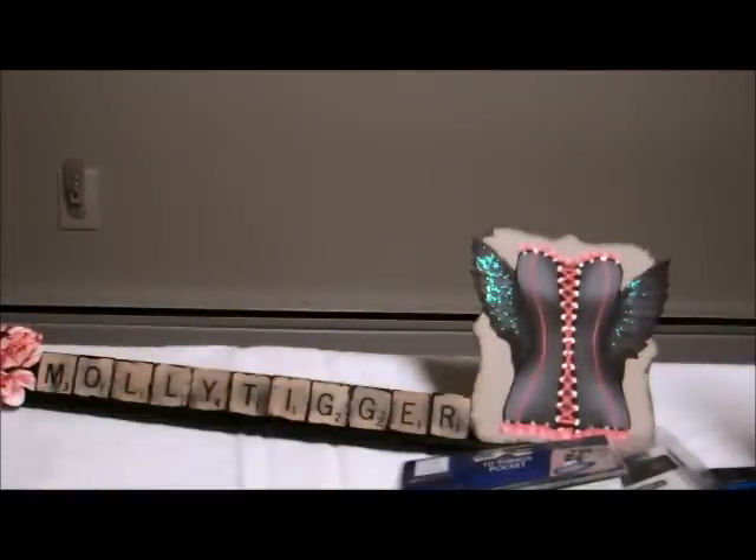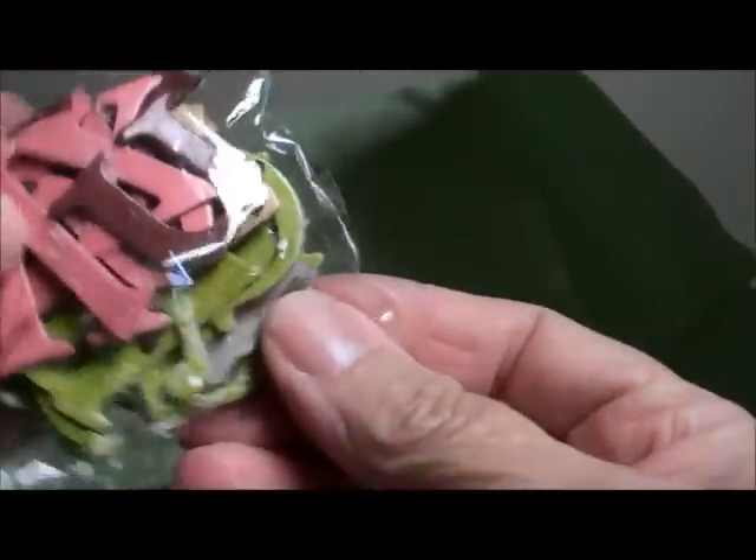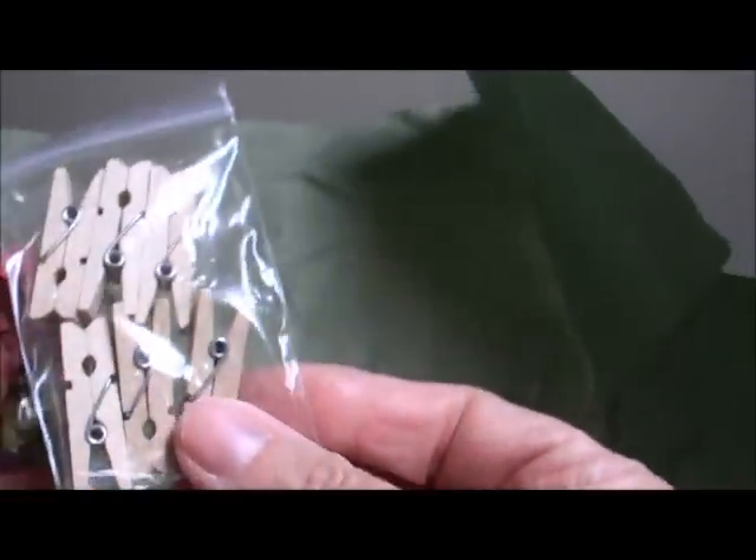There's more — I'm telling you this is a never-ending box. This here alone just made my Christmas. Look at all this trim and clothespins — wow! Some chipboard letters, some clothespins.